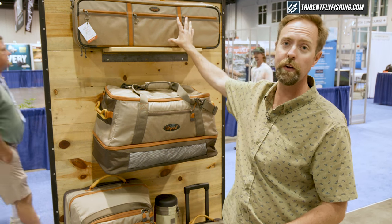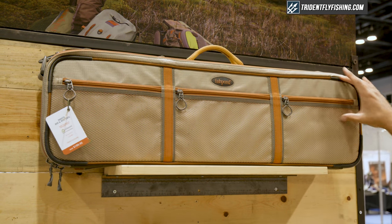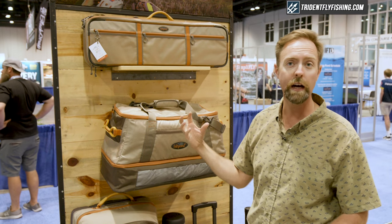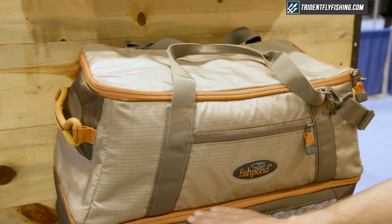One of our most popular pieces has been our Dakota rod and reel brief, which on one side you've got awesome storage for your reels, and on the other side you've got rod storage without the socks. We wanted to create that same great piece here in our new Flat Tops waiter duffel.